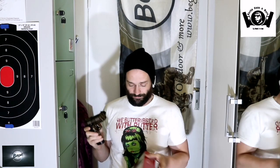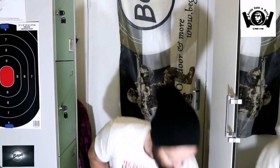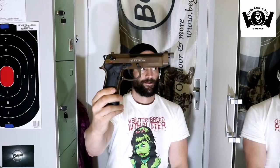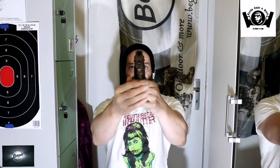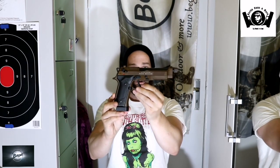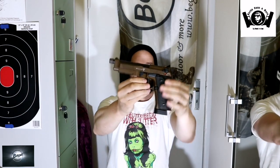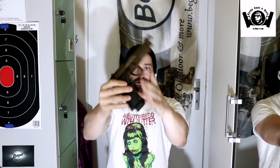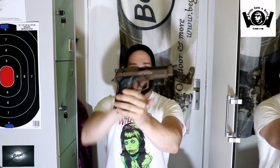Dann zeige ich euch mal die Waffe im Rundumblick und dann gehen wir auch auf den Tisch. So – das ist jetzt hier die Waffe, so sieht die aus. In Bronze. Sieht echt nice aus, wie ich finde. Echt ein tolles Teil. Die gibt es halt hier in Bronze, und in Bronze hat sie mir am besten gefallen.